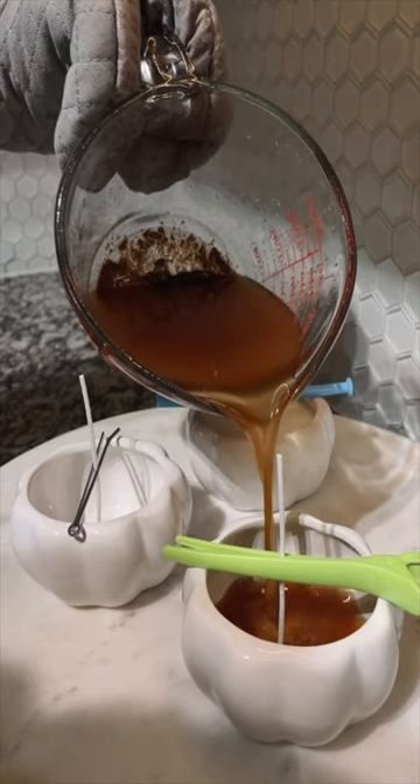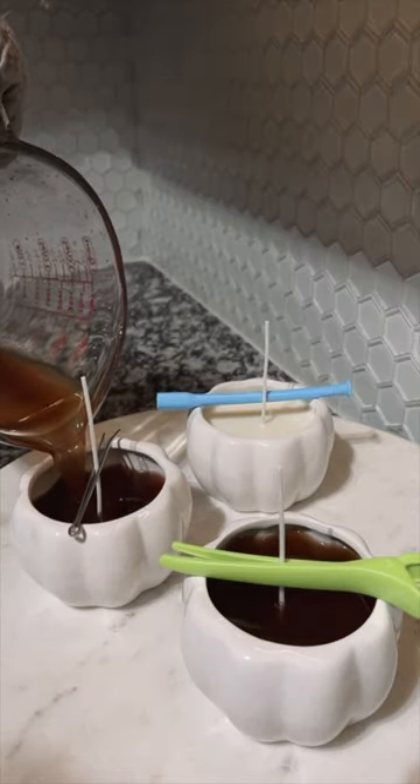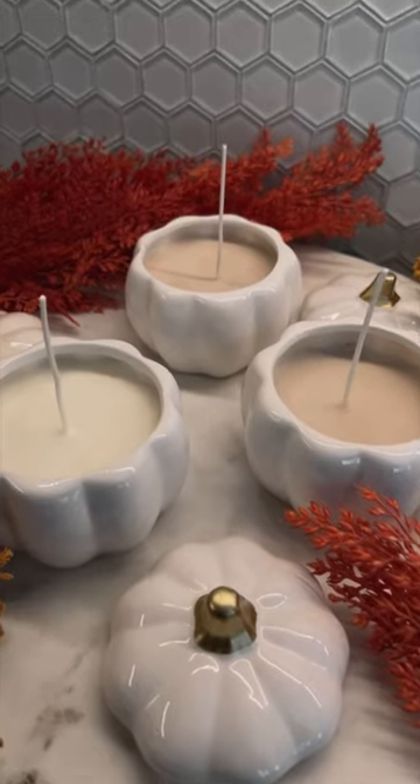The wax that I purchased from Amazon was enough to fill these three jars. I will leave the wax and the wicks that I bought from Amazon linked in the comments.